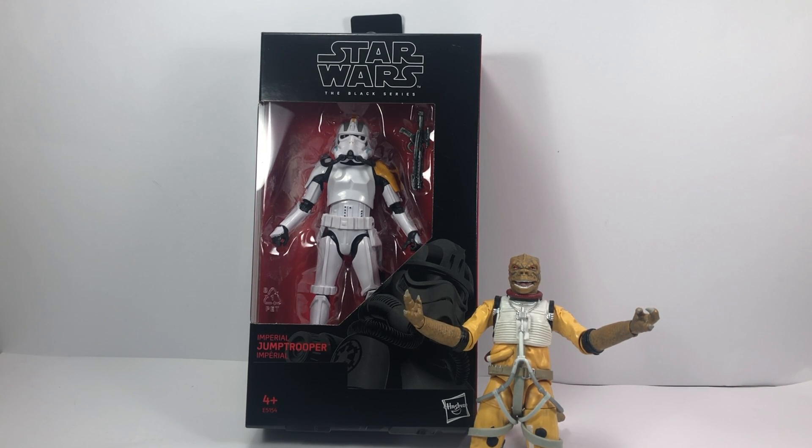Hey there Star Wars Collectors and welcome to another Bossk's Bounty video. My name's Tim and today we're going to be taking a look at the 6-inch Black Series Imperial Jump Trooper.